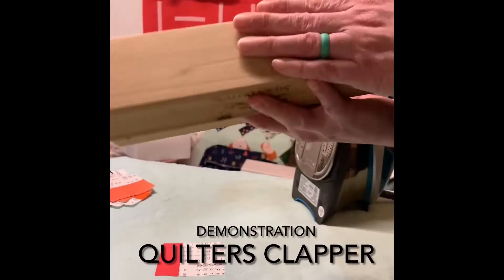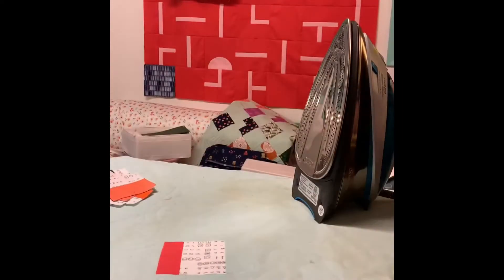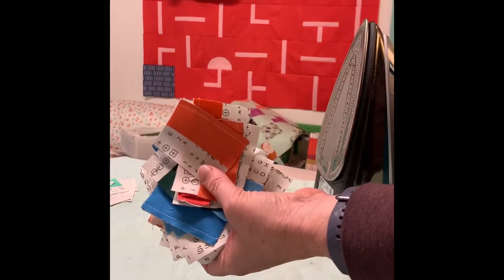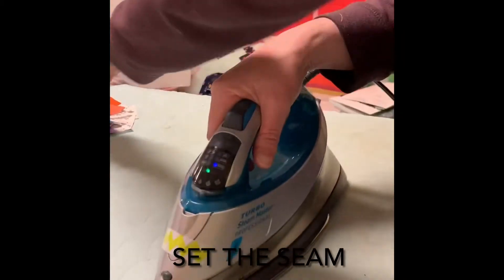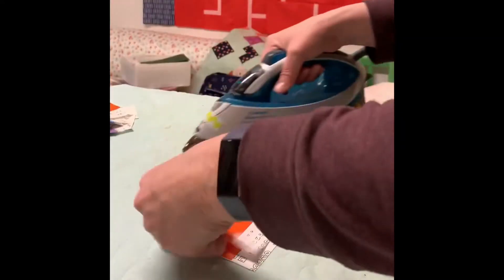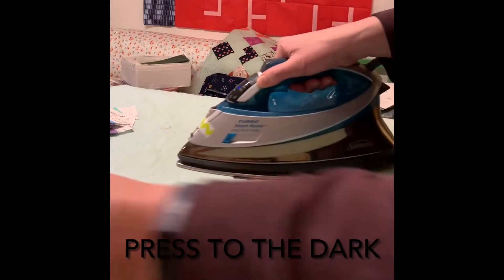We have here a clapper, got a best press here in case I need it, got a hot iron, no steam. And I'm just pressing a bunch of these pieces. First I just press it to set the seam. So I'm pressing to the dark.